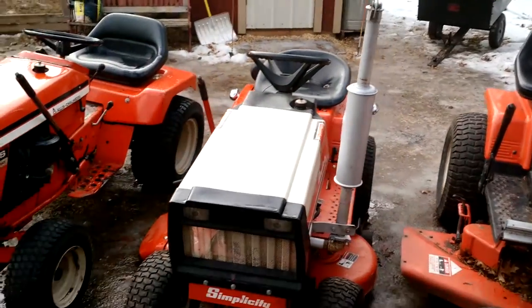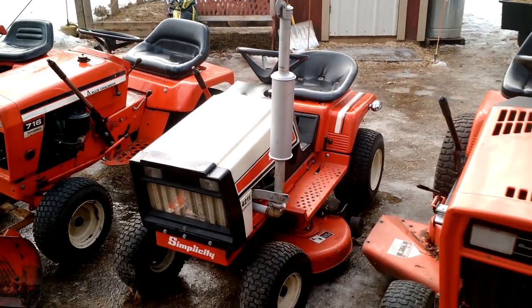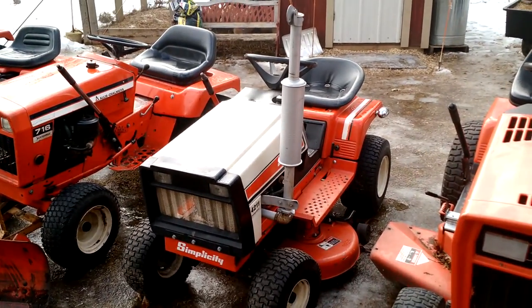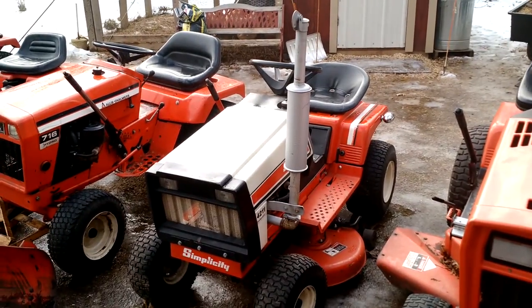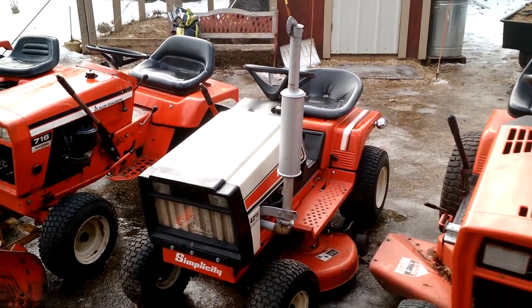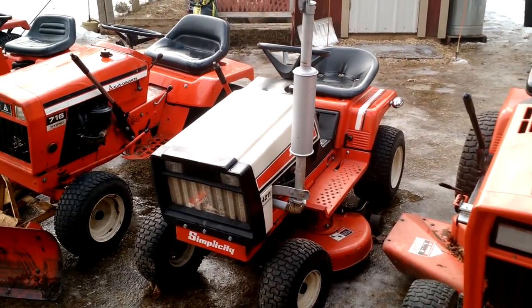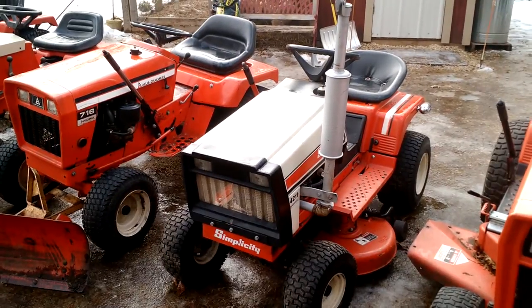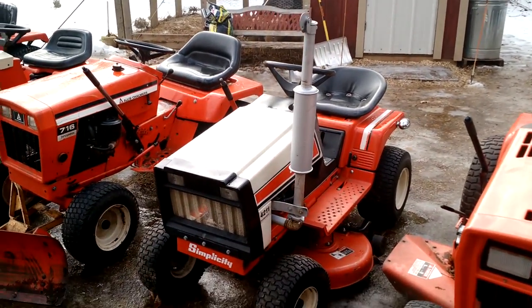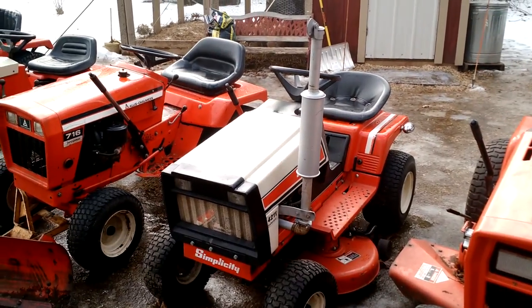The next one here is a 1983 Simplicity 42-11 Hydro with a 32-inch deck. This was actually my first restoration I ever did — about two and a half years ago. It's a really good little tractor. There's not a starter on it at the moment because the starter gear went bad. A tip for you guys: put the metal gears on — they're worth the extra two bucks.